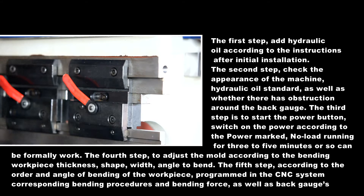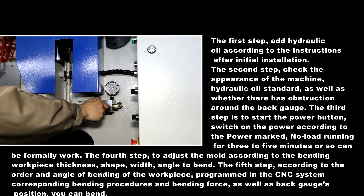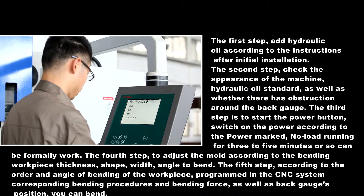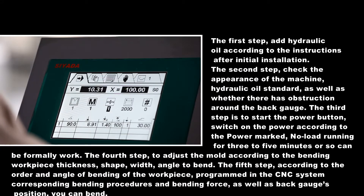Step four: adjust the mold according to the bending workpiece thickness, shape, width, and angle to bend. Step five: program the corresponding bending procedures and bending force as well as back gauge position into the CNC system, according to the order and angle of bending of the workpiece. You can then begin bending.